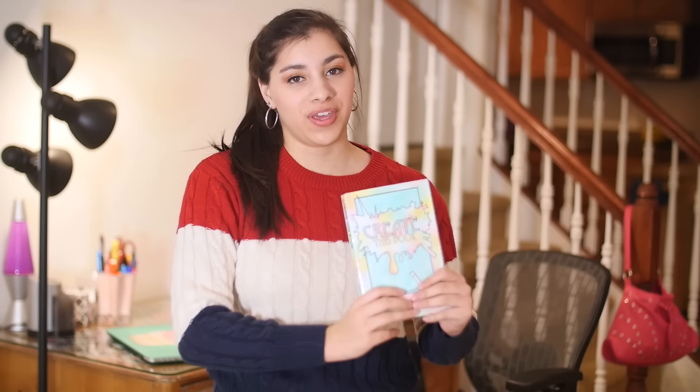Hey guys, so I am very excited because it is finally time for episode 8 of Create This Book, and as usual it is long overdue. Of course, I have school to blame again, so sorry for the long wait. Thank you for being patient. Let's get started with the pages that we're going to do for today.